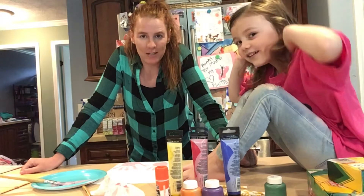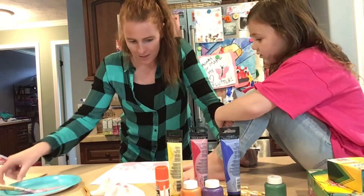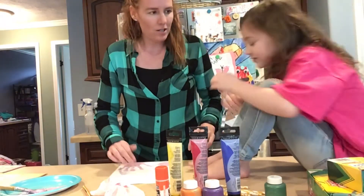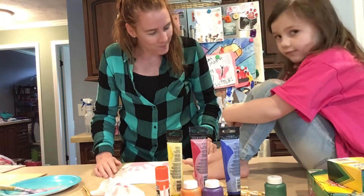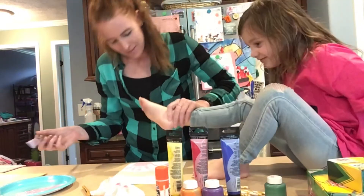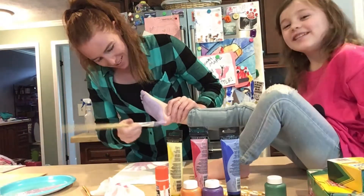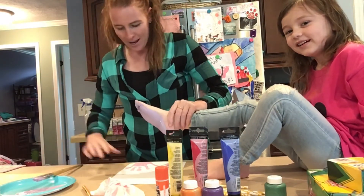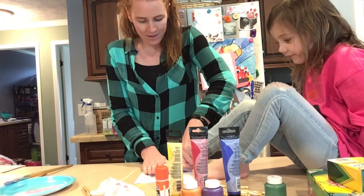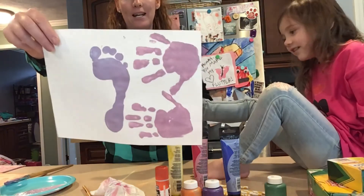I don't think she's ever sat on a counter before because she was very surprised when I lifted her up and put her on the counter. I'm going to check and see if her feet will fit on this paper. Can you put your feet side by side here? We've got plenty of room. She's just going to have to make sure that she listens to mom. We're going to put both of them on this paper. Here's the fun part. What does it feel like? It feels like another witch's room.